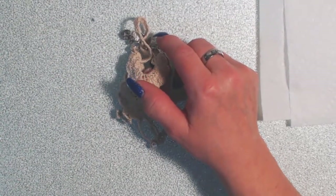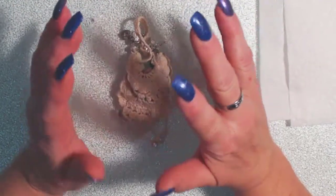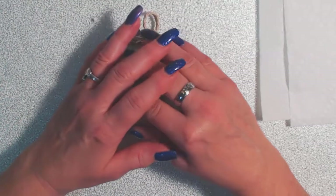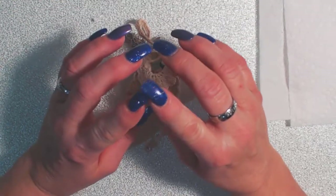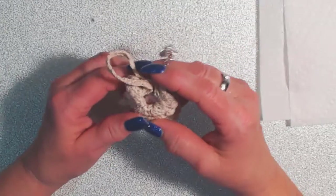Hello everyone, it's Laurel here from Forever Purple Creations, and I am here to share my project — or whatever you want to call it — for Angie Cragwit's itty bitty challenge.